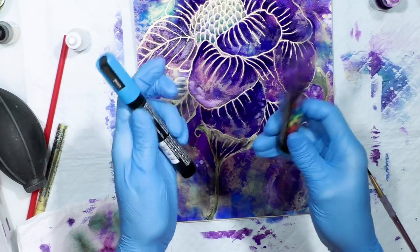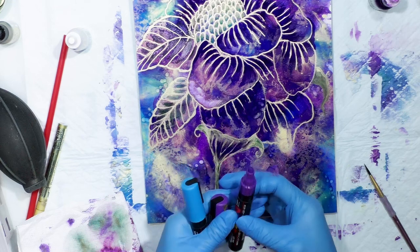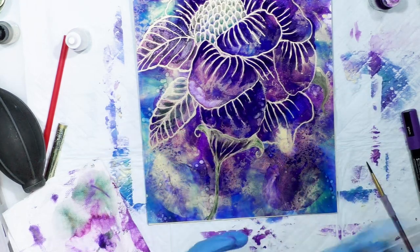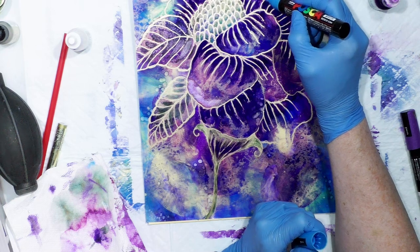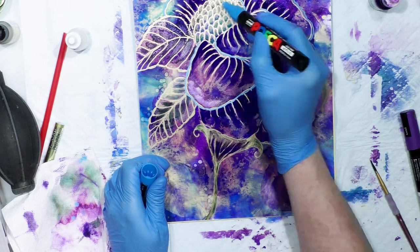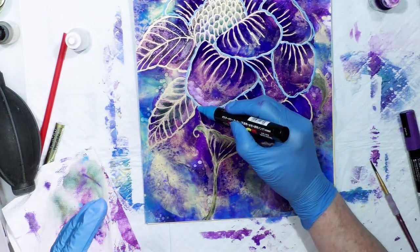So these are Uniposca paint pens — here are the large nib ones, and then there's one that's smaller with more of a fine point for fine detail. This would be the purple color, and this is like a turquoise blue. I'm going to try it — you just press down to kind of get it going. I'm going to see if I can come outside of the flower a little bit and highlight. Now, if I had not sealed it with Krylon varnish, the alcohol inks would be bleeding through it — so just keep that in mind.